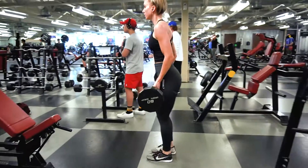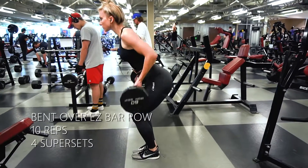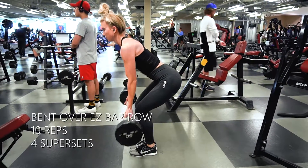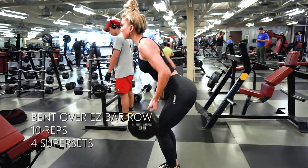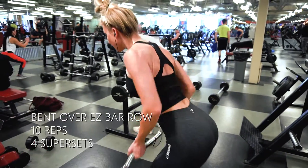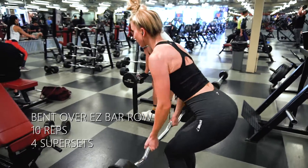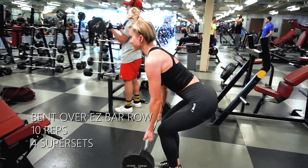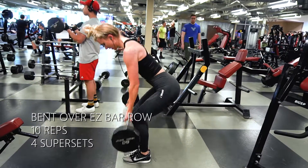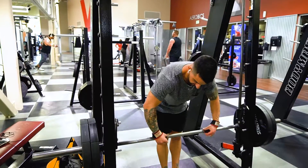Nicolette used the same weight as me, so I feel a little bad about that. But she's pushing herself and that's really good. On this one, four sets of ten as well. Drop that weight low — we're letting all the tension out. This is one of the workouts where we are letting the tension go instead of keeping time under tension the entire time. So she's dropping all the way down and then pulling really hard all the way up, squeezing those shoulder blades.